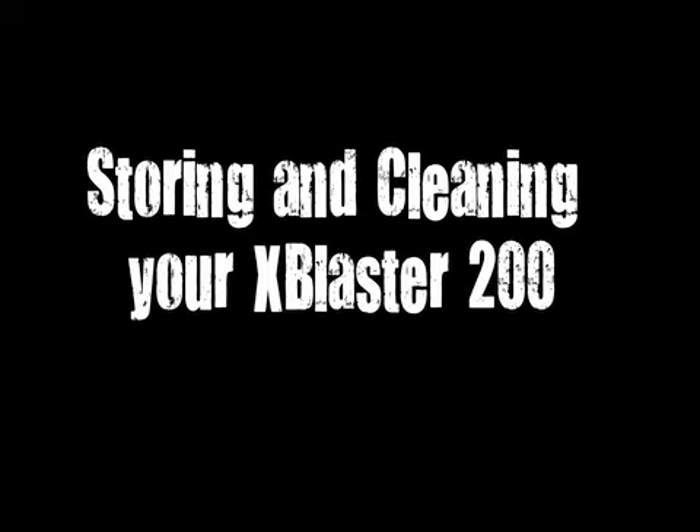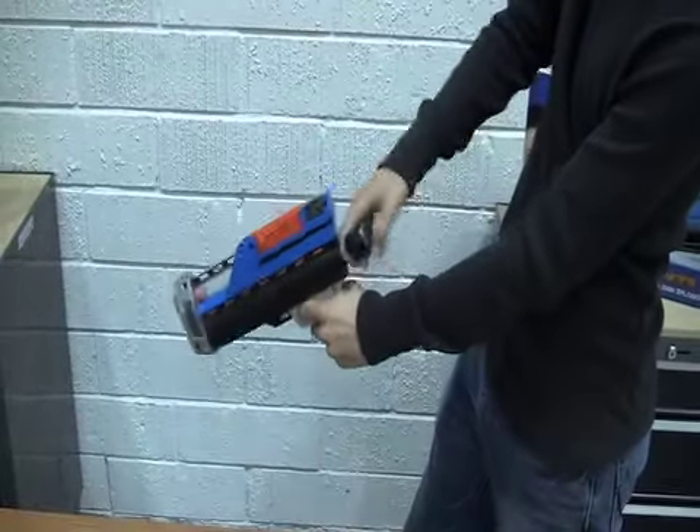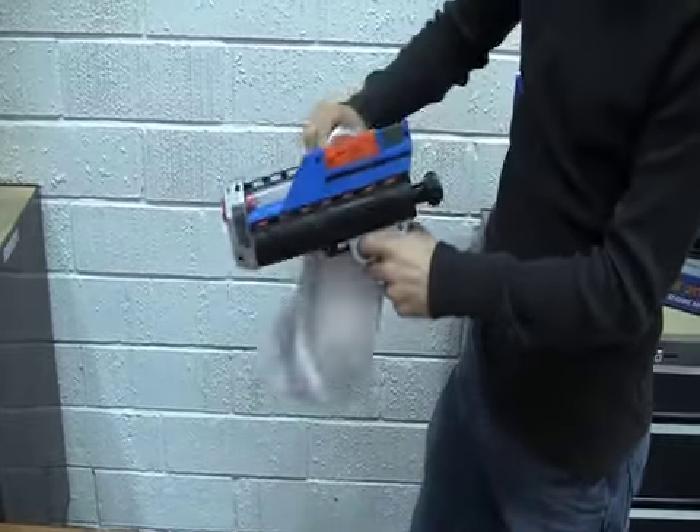Storing and cleaning your Exploders Blasters. When you are done playing with the Exploders X-Blaster 200, remove the clip from the blaster. Shoot the empty blaster up to six times to remove any rounds in the chamber.